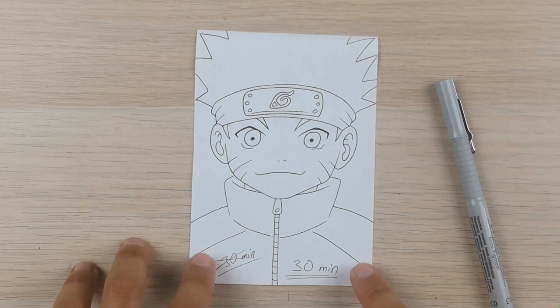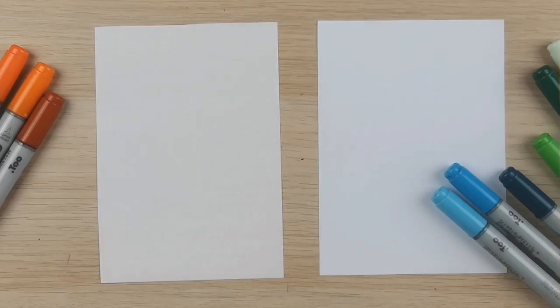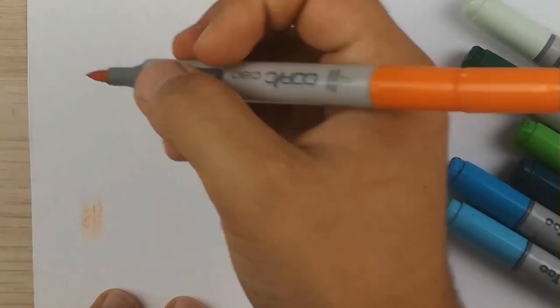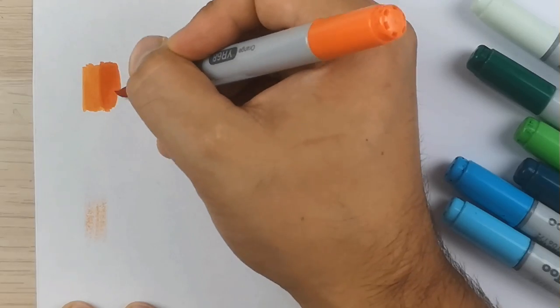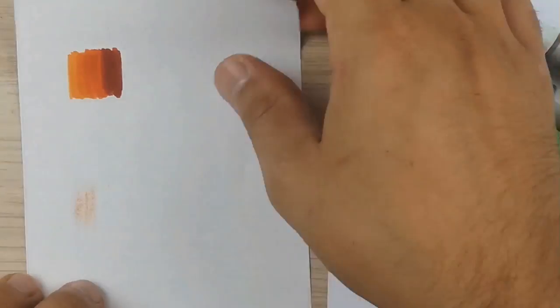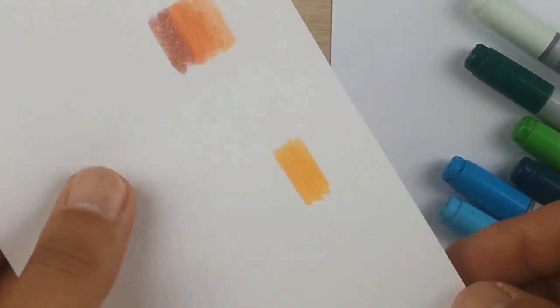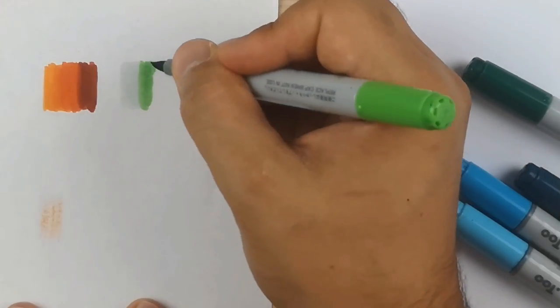Mistake number six: never use Copic markers on normal paper. That's actually the biggest mistake you can make while using Copic markers. Copic markers are alcohol-based, so you have to use paper which is made for alcohol-based markers, otherwise you will waste the expensive ink. Another disadvantage is that you can only use the ink on one specific side of normal paper. I'm using three different orange tones to show you how they blend — it's not bad, but it's not the full potential of these markers.